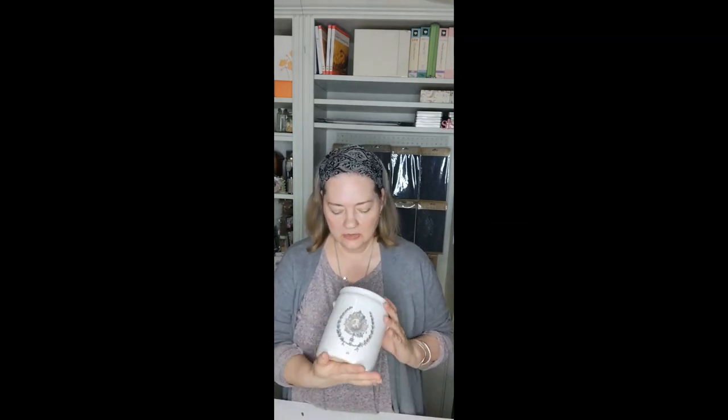Thanks for being here for our pretty little French crock project. It's something that you can make that is really on trend with quality decor transfers by Iron Orchid Designs, and you can do it lickety split just like we did. Thank you for coming — bye bye!